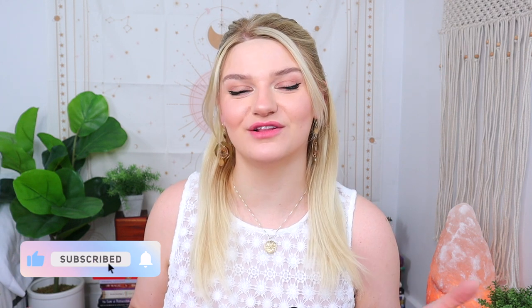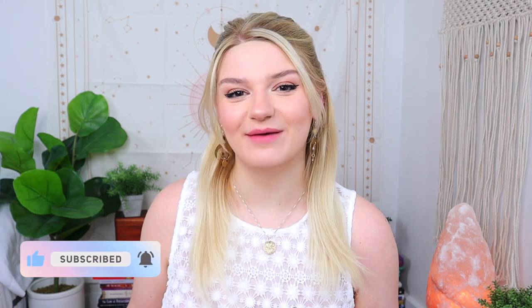Hey everybody, welcome to my channel. My name is Courtney Violetta and this is the Embodiment Community where we learn how to embody our higher selves through spirituality, wellness, and holistic healing. So if you're looking for a friend along your spiritual journey, whatever that may look like, definitely subscribe to my channel.